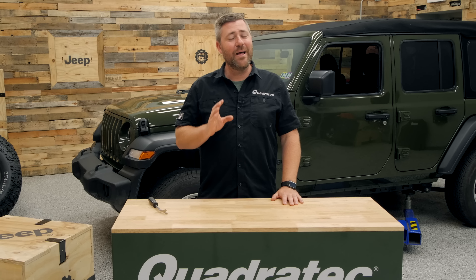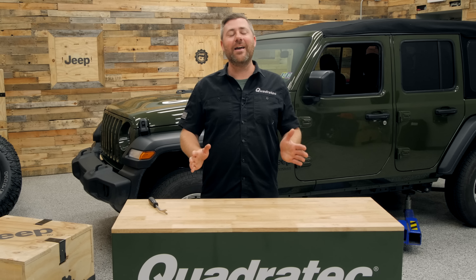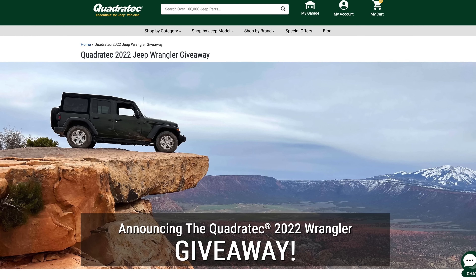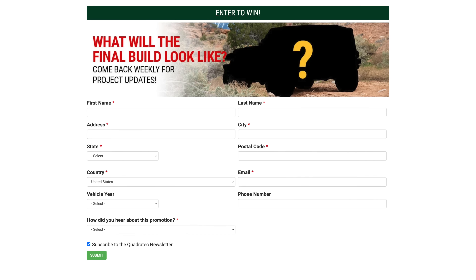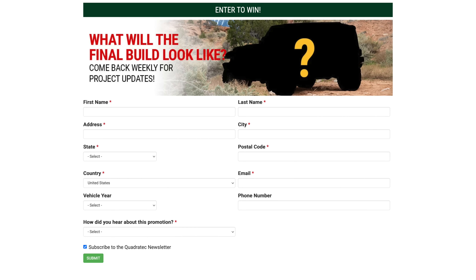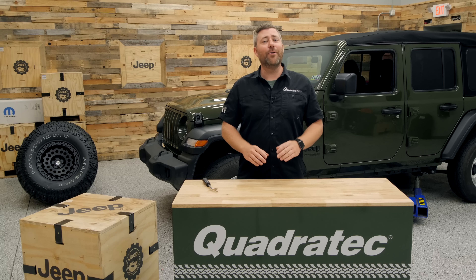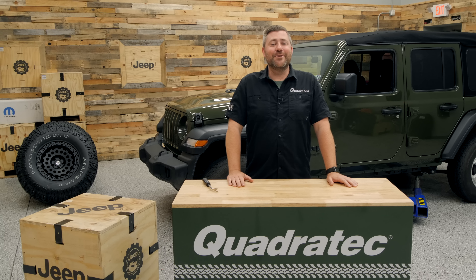We've got some really cool stuff in store for this Jeep between now and then. Of course, there's no way we can give this thing away in stock form. If you guys want to find out how to get yourself entered to win this giveaway, you can click the info button or the link in the description below to head over to quadratech.com. You can make a purchase up to once per week or fill out the entry form once per week to get yourself entered. All the legal details are over there — you can head over and read those in your spare time.